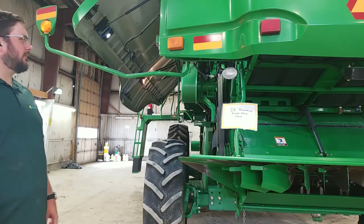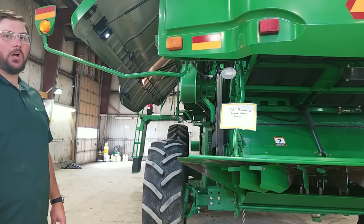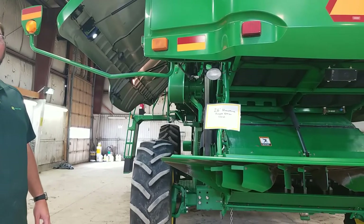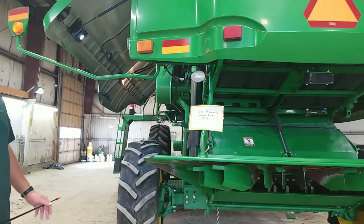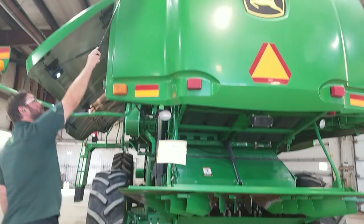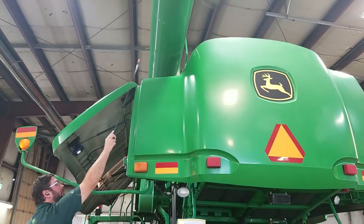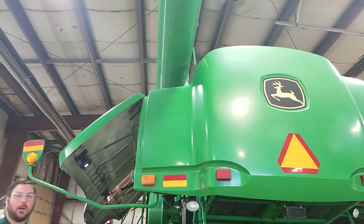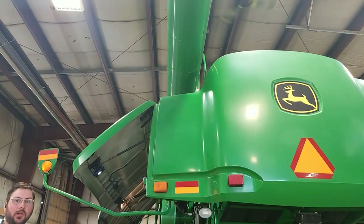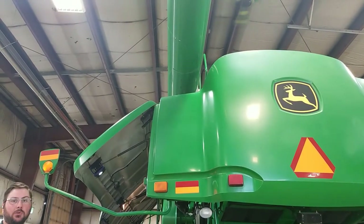For our unloading augers, John Deere introduced a 26 foot option in 2010. This combine is not equipped with the 26 foot, but if you were curious what to look for — on the tube of the auger itself there'll be a flange where two pieces of tubing are bolted together, and that would indicate to you that it is a 26 foot unloading auger instead of the shorter 22 and a half foot.